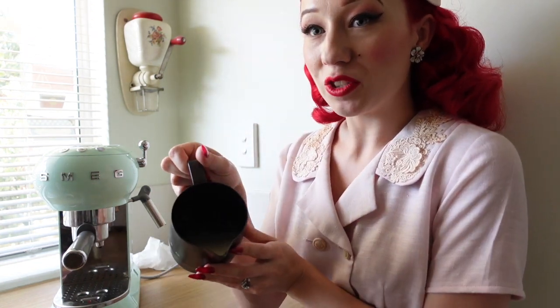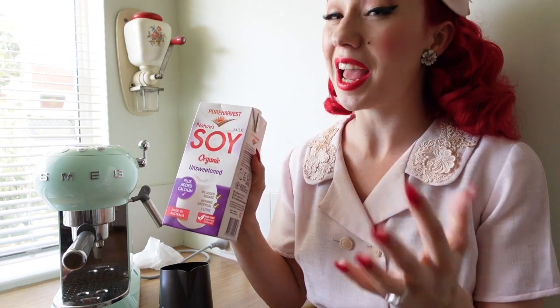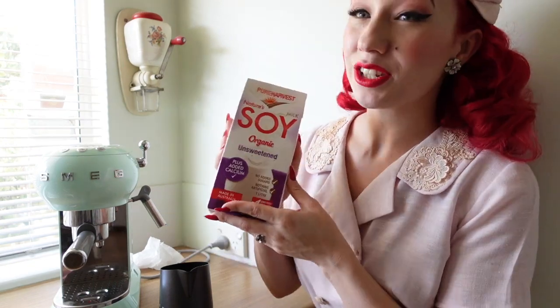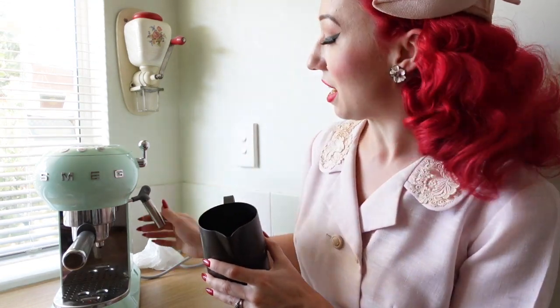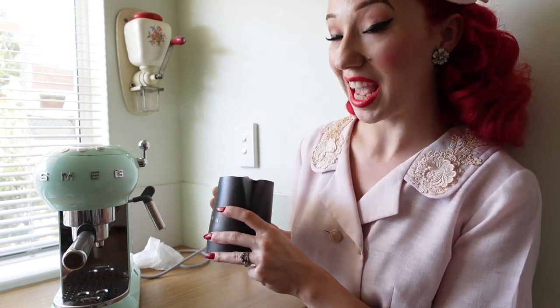Next we're going to work on frothing our milk. I've just popped some milk in here. I am using soy milk — the Colors brand barista soy milk is also pretty good. You can use any milk that you prefer. This is generally my favorite to use and it's also pretty affordable. For the frother we just want enough milk in here that we can get the nozzle to cover the milk so we can activate the frothing action.